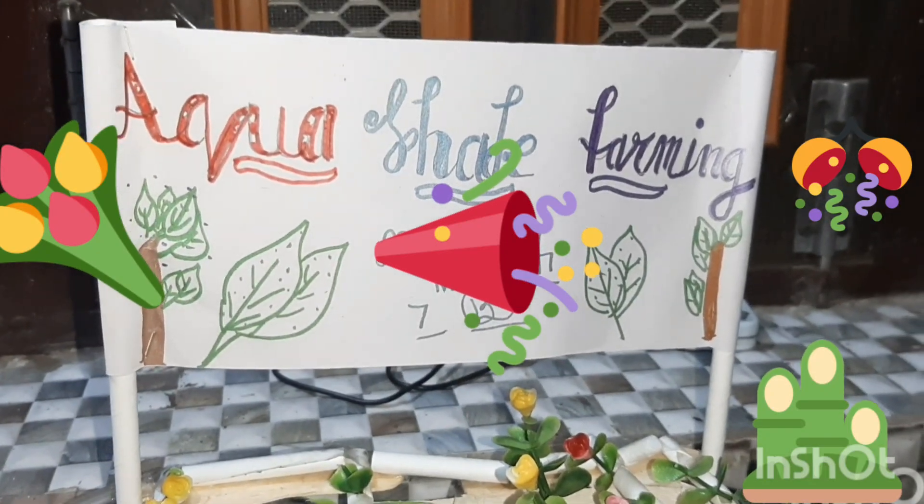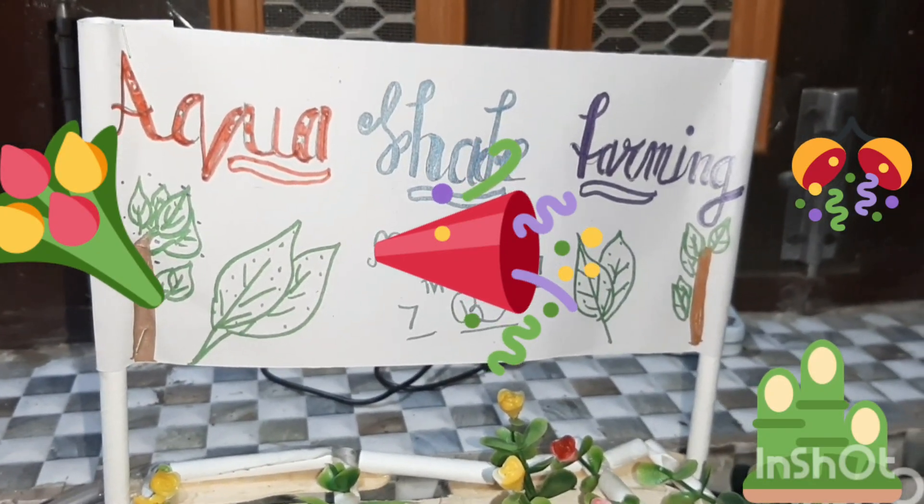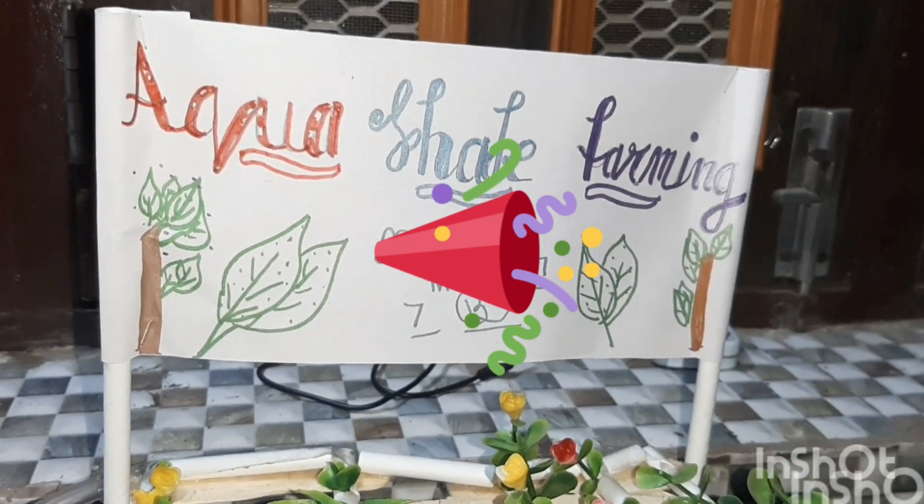Good morning everyone. I am presenting my project named Echo Sheep Farm. In this, we are using two techniques.